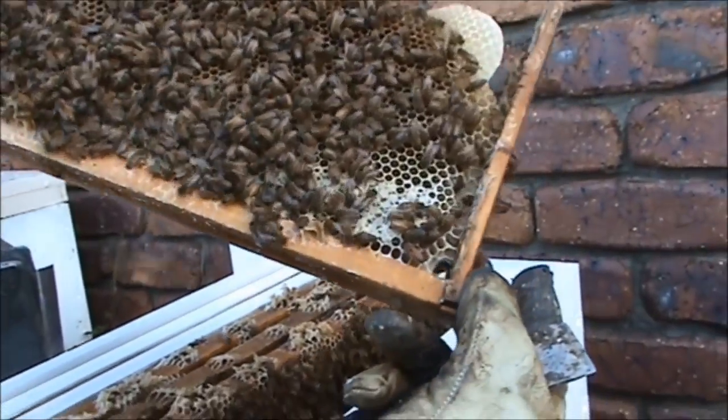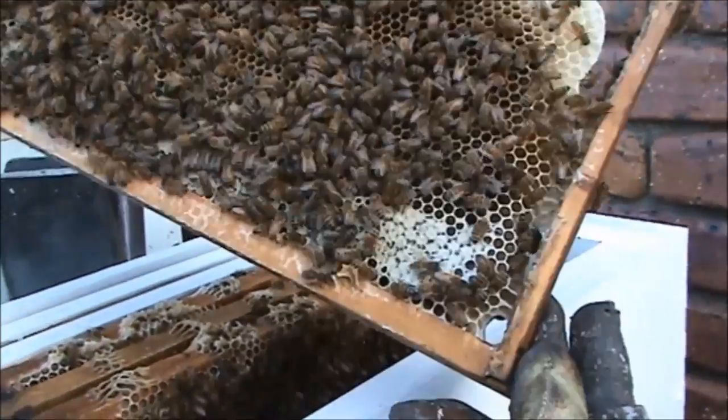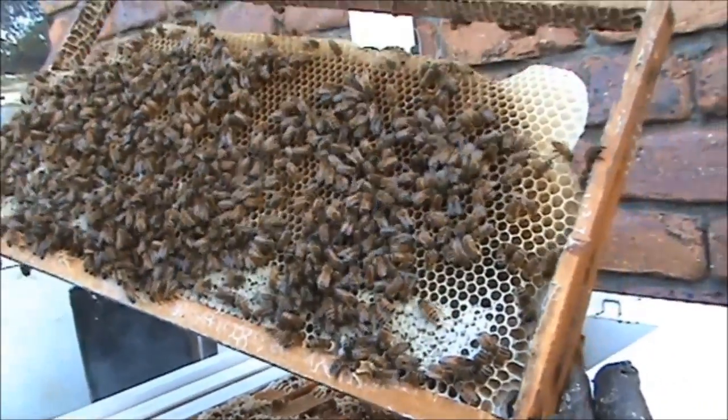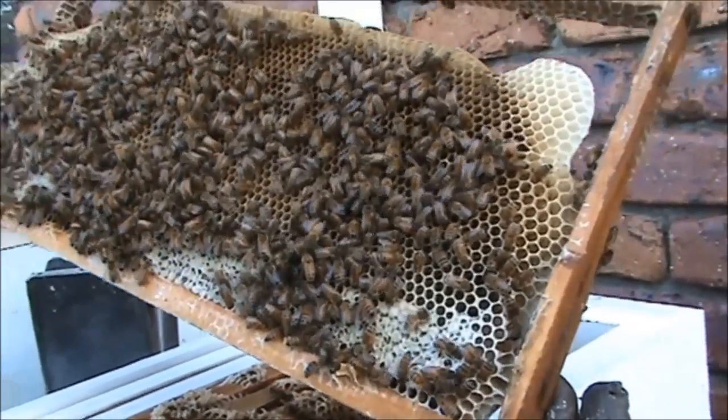You can't see any eggs. These four frames in the middle are ours. What I'll do is integrate these frames out and replace them with her frames, so that eventually she'll end up with the colony with all of her frames in.